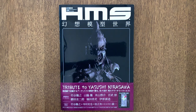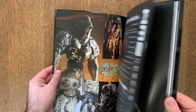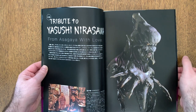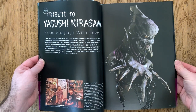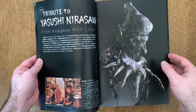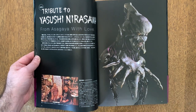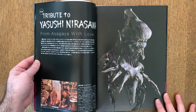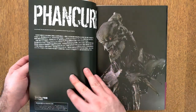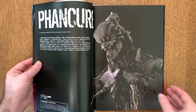So let's open it up and take a look. Nirasawa has a very distinct style. Even though these are other artists doing figures based on his work, you can absolutely tell this is Nirasawa's style. He had a very baroque, very hyper-detailed approach to his characters. Nothing was subtle. Nothing was understated.